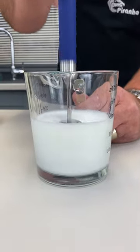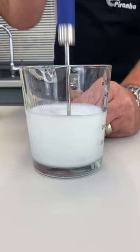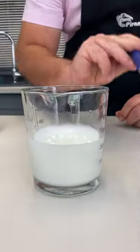You know, this really is so quick, so easy. No motors, no batteries. All you do is push it up and down and it adds the air into whatever you're whisking, mixing, beating and blending.